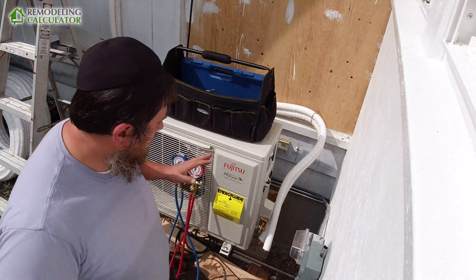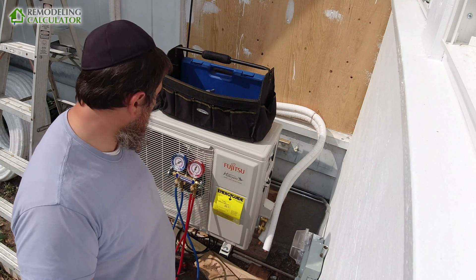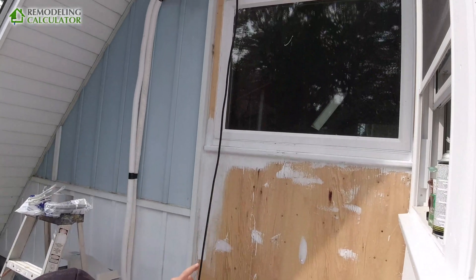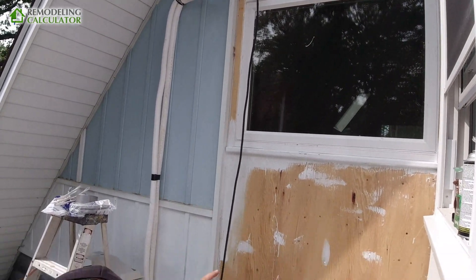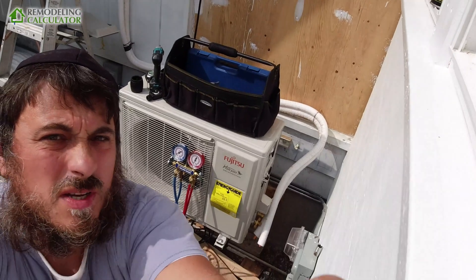Alright YouTube, we are ready to start doing the flare connections, and then we'll do the flare connection up top over there — you can see it. And after that we'll connect the electrical.